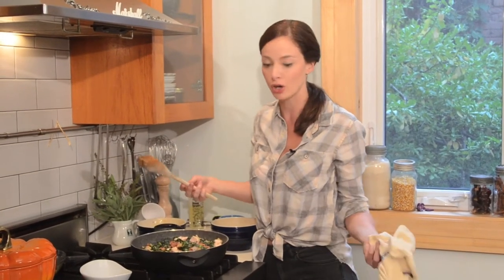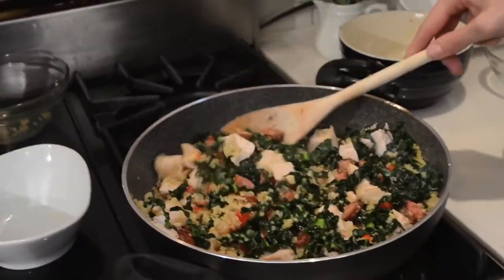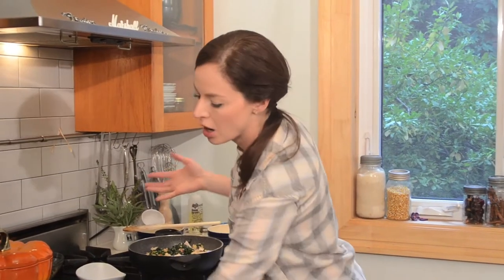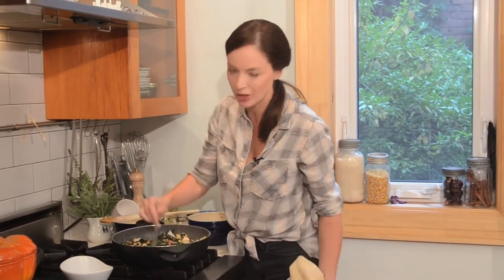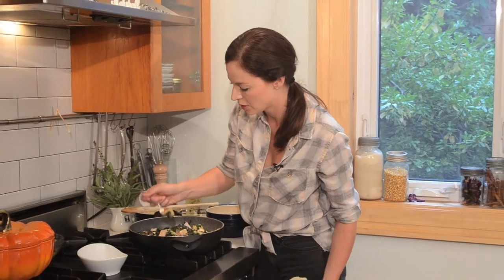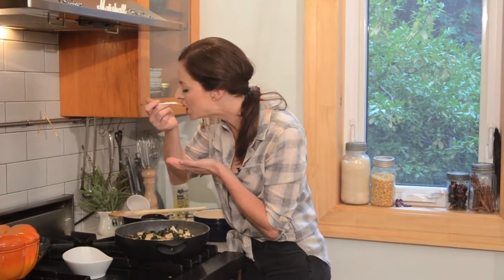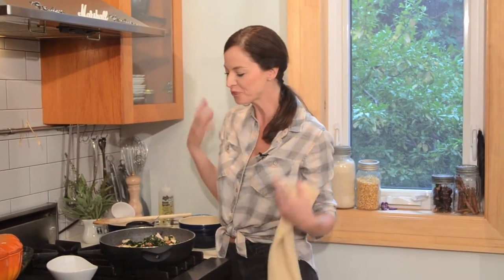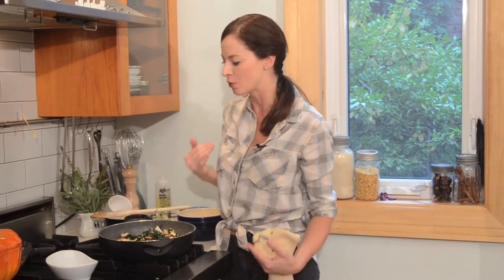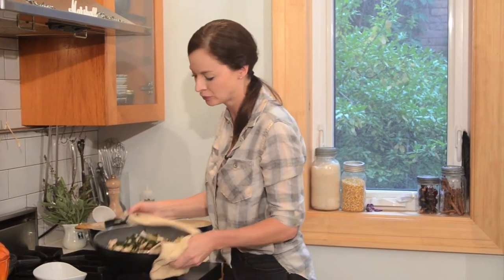Everything's pretty much pre-cooked. We used leftover quinoa, we used leftover turkey. Look at that — it took no time at all, it just all came together. I just want to taste it to make sure I don't need any more salt or pepper. You could also add a splash of soy sauce at this point if you like that flavor. Mmm, I can really taste all those chorizo flavors, which is great with the turkey. Perfect dinner for a family of four.